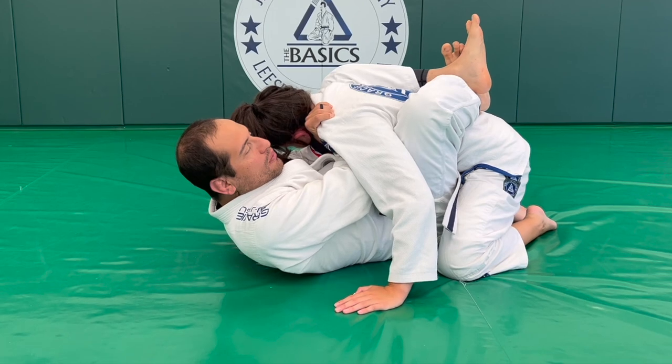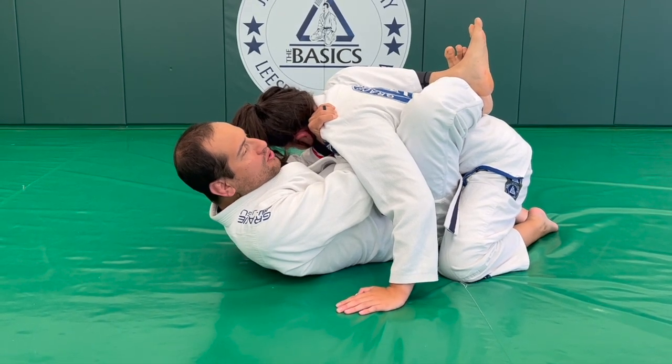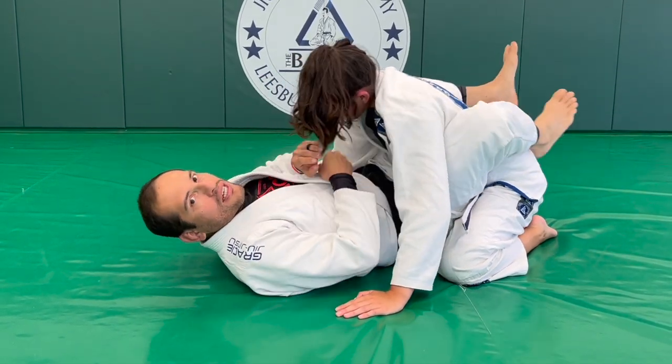Cross your legs, open your elbows, extend your legs, and you get the choke.